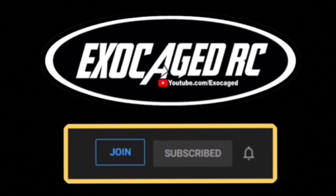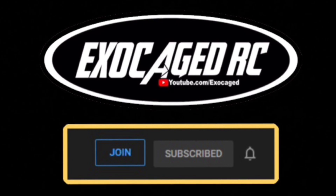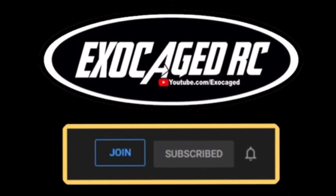Down below there are links for the products you see, and also for channel memberships — if you guys want to be a part, channel members get early viewing on pretty much everything that I can. Check that description, there's a lot of information down there. Thank you all for watching.